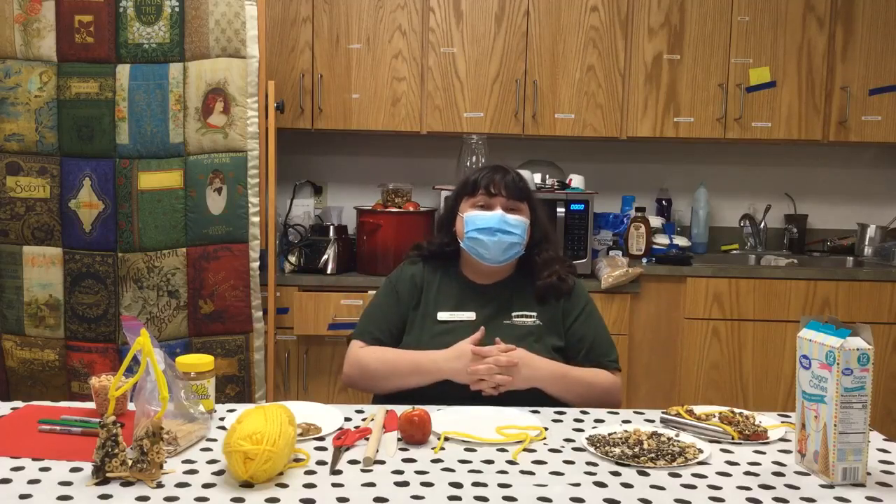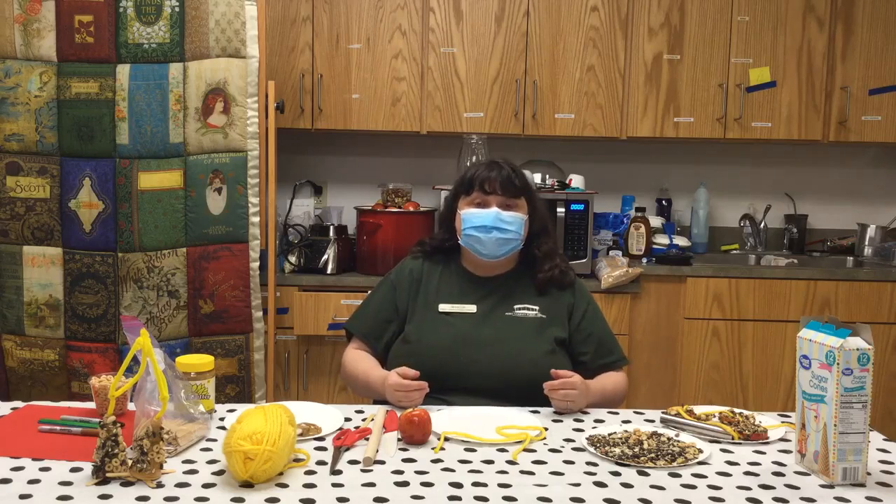Hello everyone! Welcome to Summer Reading Tales and Tales 2021, brought to you by the Perry County Public Library and me, Ms. Jessie, the Children's Youth Services Librarian.